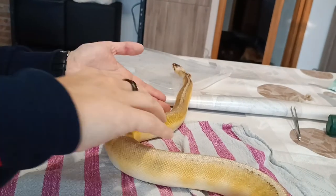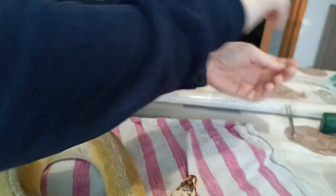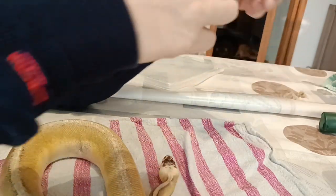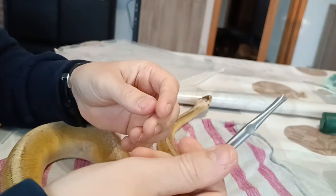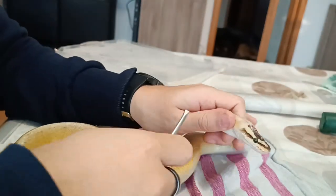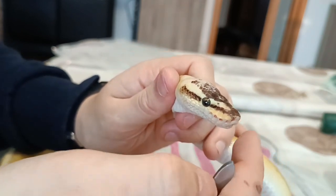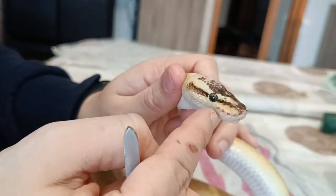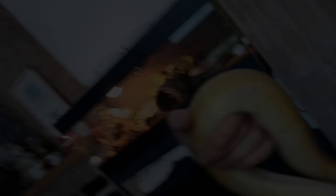I removed every single piece of shed. The heat pits are super delicate and difficult to deal with — the first time I had to do them was really tricky because they're so small. When you pulled the shed, you could see all the heat pit impressions right there. But now it's all okay.